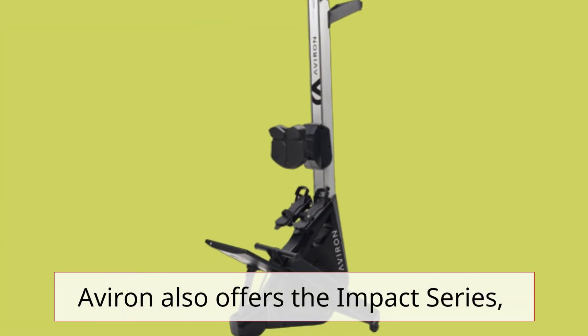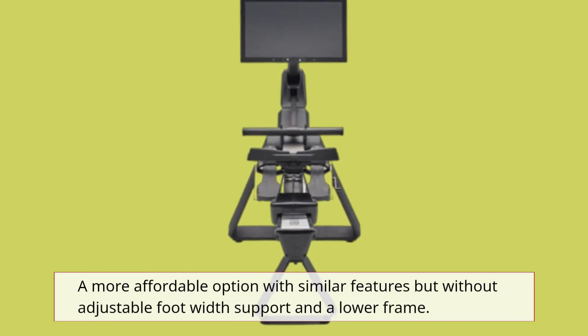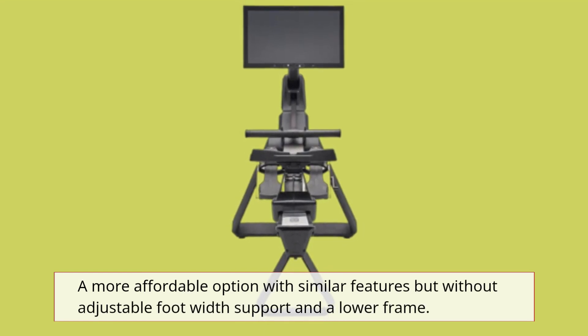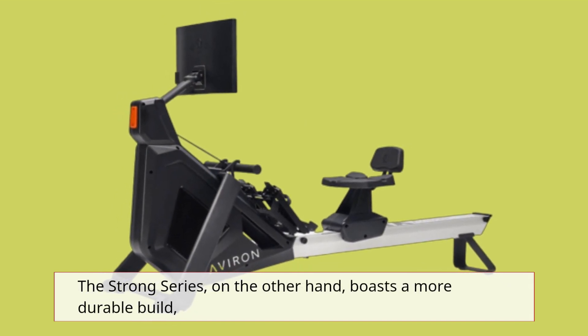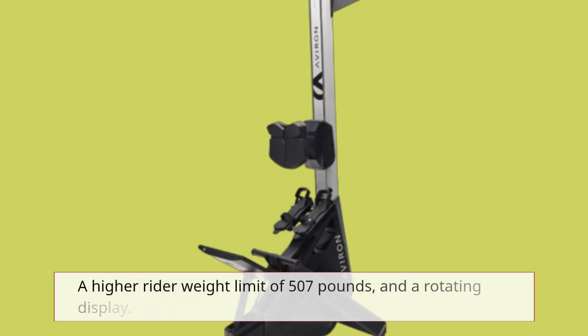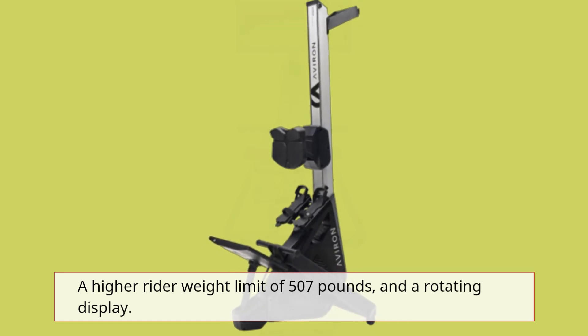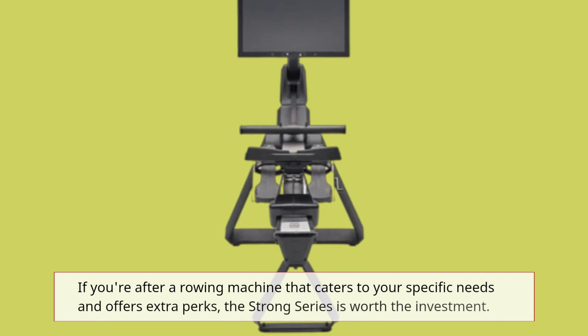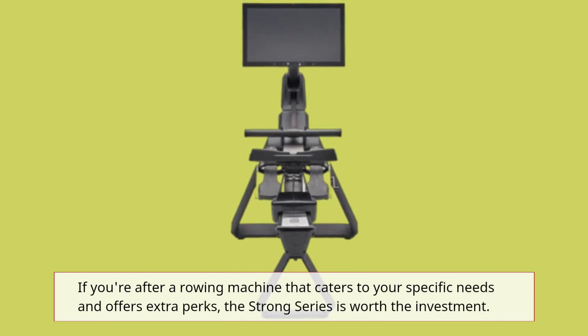Averand also offers the Impact Series, a more affordable option with similar features but without adjustable foot width support and a lower frame. The Strong Series, on the other hand, boasts a more durable build, a higher rider weight limit of 507 pounds, and a rotating display. If you're after a rowing machine that caters to your specific needs and offers extra perks, the Strong Series is worth the investment.